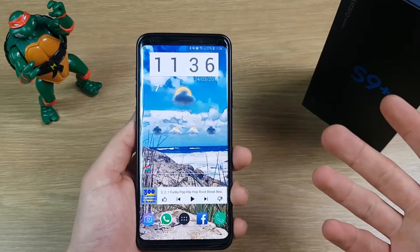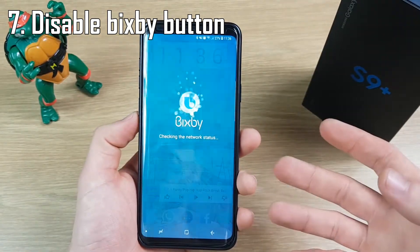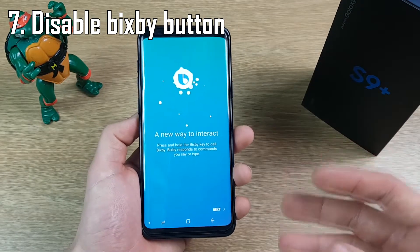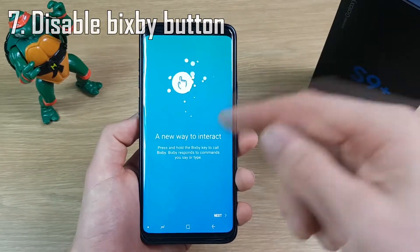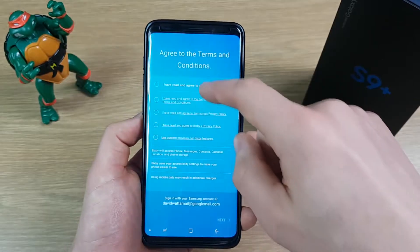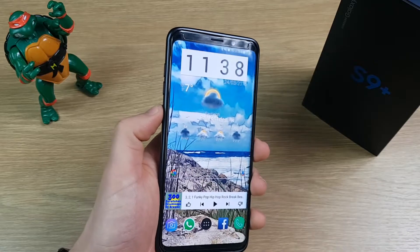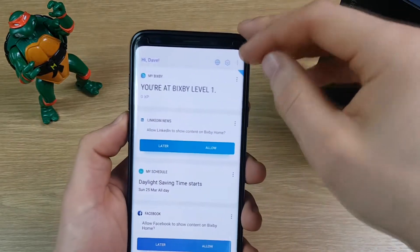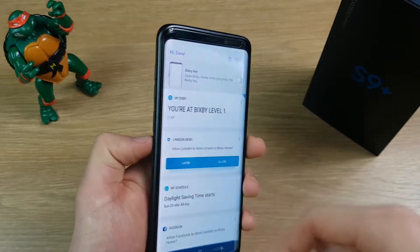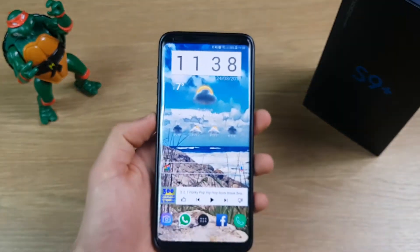Something I've found quite annoying with the S9 Plus is accidentally hitting the Bixby button on the side, which turns on that annoying sound and starts loading Bixby. I'd rather use Google Assistant for all my AI needs. You can turn that button off — you just need to go through the Bixby setup first. Once you've set up Bixby, push the Bixby button to go to Bixby Home, push the cog button at the top, and you'll see a slider — pushing that disables the Bixby key on the side, so accidentally pressing it won't bother you with Bixby again.